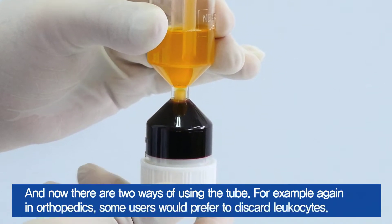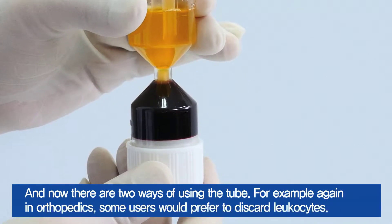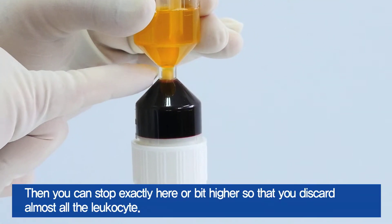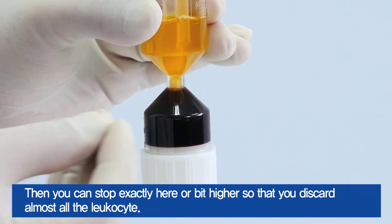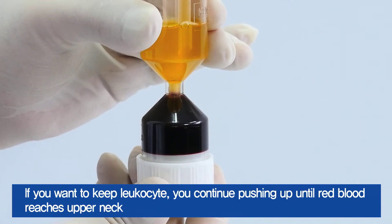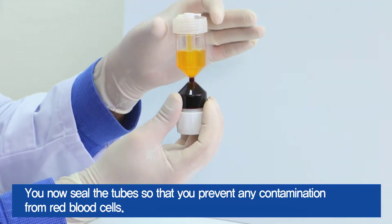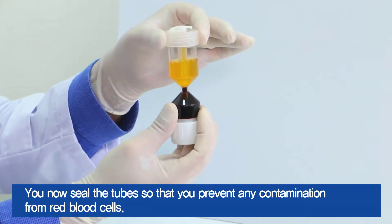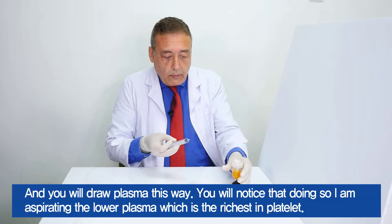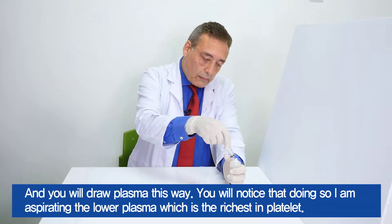And now there are two ways to use the tube. For example, again in orthopedics, if some users would prefer to discard the leukocytes, then you can stop exactly here or a bit higher so that you discard almost all the leukocytes. If you want to keep the leukocytes, you continue pushing up until the red blood reaches the upper net limit. You now seal the tubes to prevent any contamination from red blood cells.